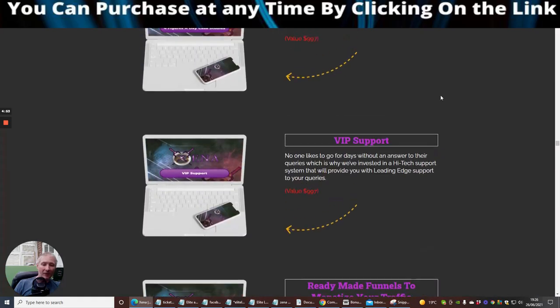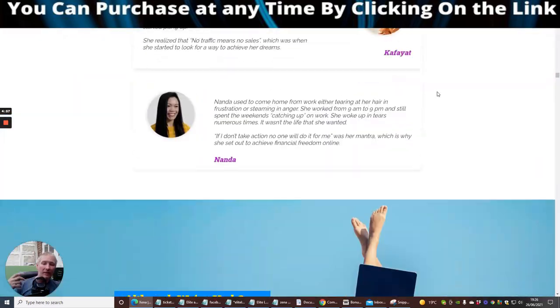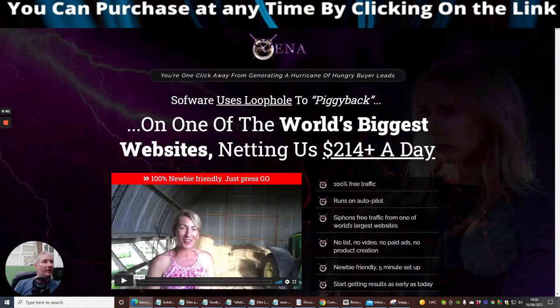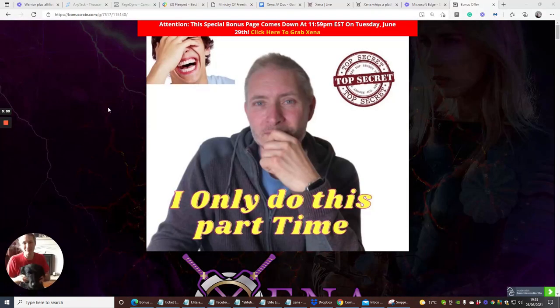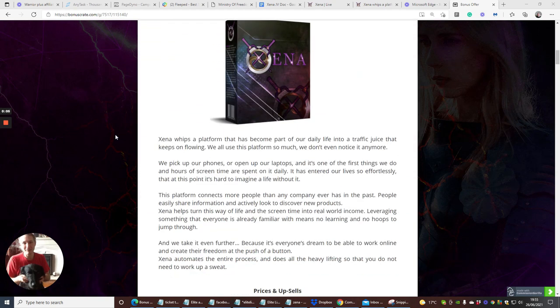You also get VIP support, ready-made funnels to monetize your traffic, passive traffic starting today, and peace of mind. The stated value is $14,497, which is crazy, and you're just paying $17 for the introductory front end price. Then obviously if you want to go into the pro version which unlocks things and makes it unlimited, you're going to pay another $27 or $37.